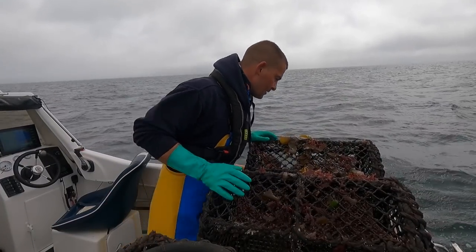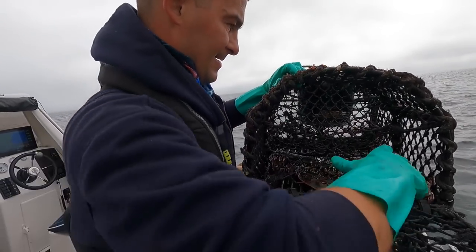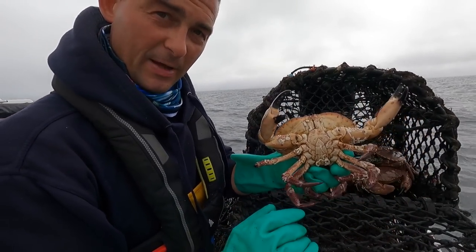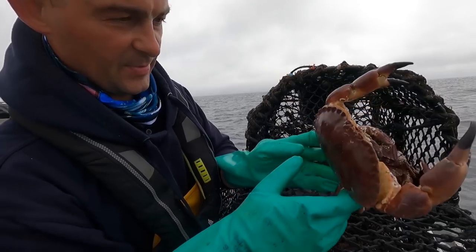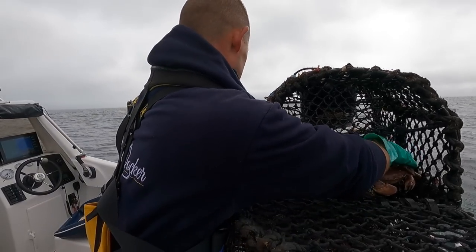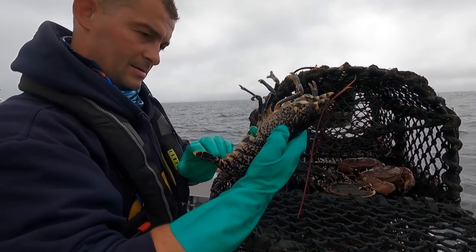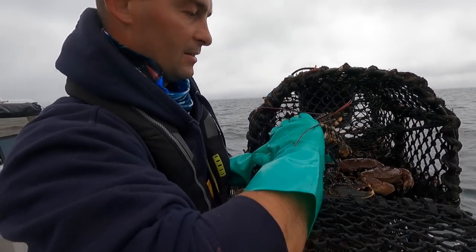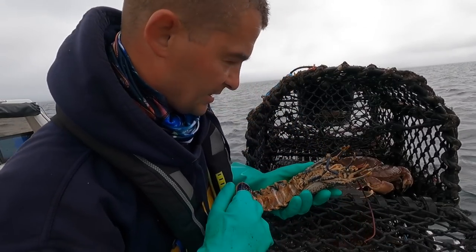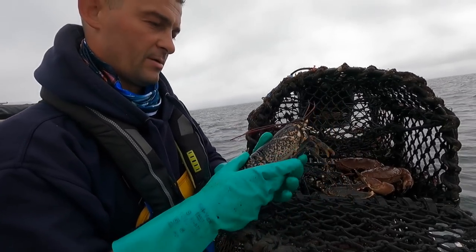I've got a bit of cannibalism in that pot. An undersized male brown edible crab - covered in keel worms, this guy, he's been in his shell a long time but he's about two centimeters too small. Another undersized. This lady is big enough but she's got no claws. There aren't any claws in this pot - those are well healed up. She'll grow them back, she's probably going to shed her shell quite soon to grow them back.